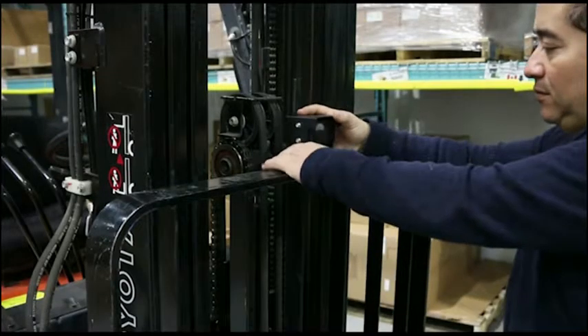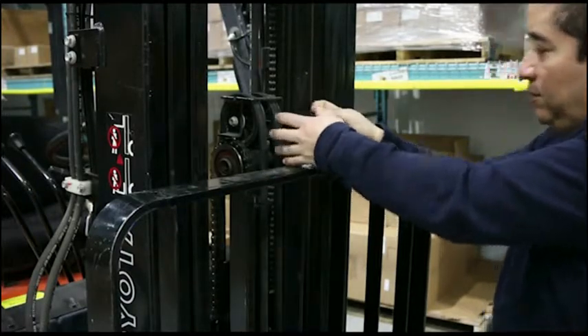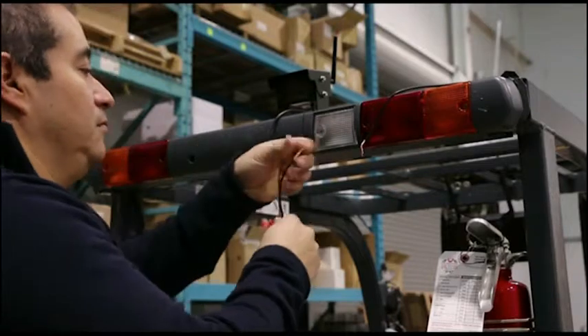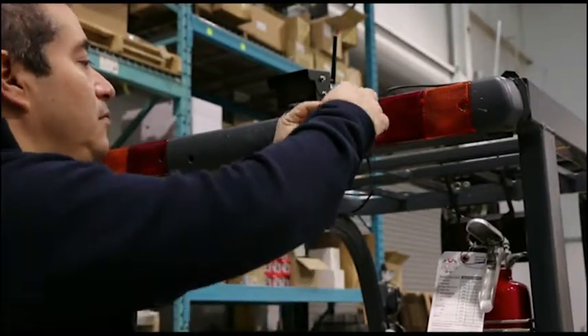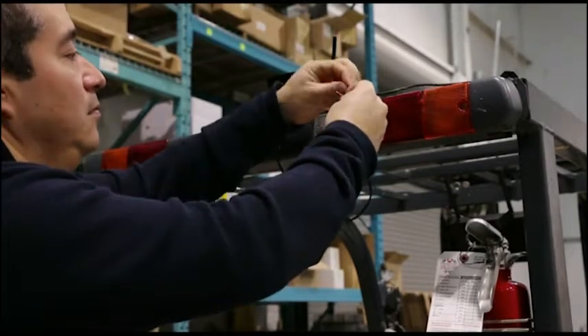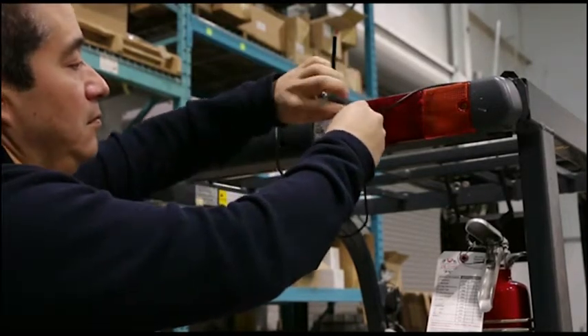The camera can be installed anywhere on the lift truck. For hardware applications such as rear and side view mounts, the camera can be connected directly to the lift truck power using the supply cable.